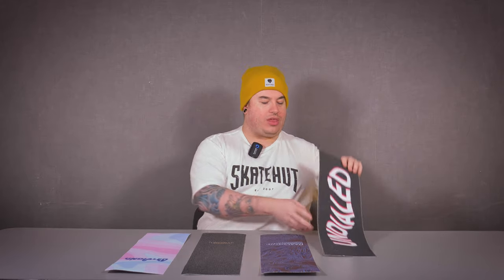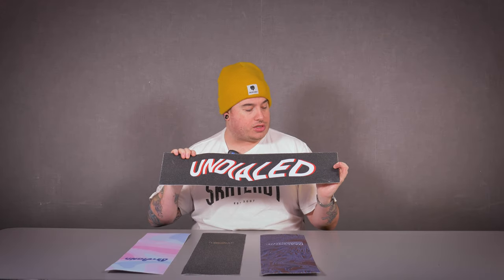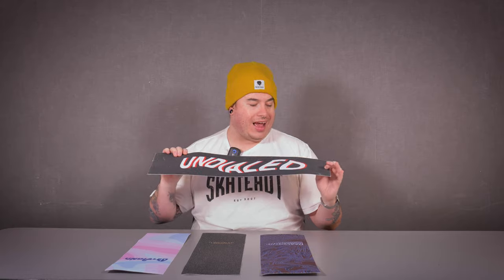Next up we have got the Wavy. Now I know what you're thinking — is this 3D? No, it's not, it's YouTube. But this is the Wavy design looking awesome with that white and red colorway. Again, with that six inch by 24 inch grip tape, ready to be freshly applied to your setup.